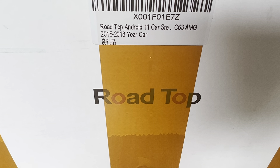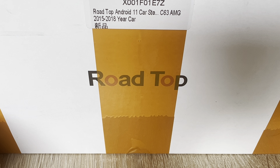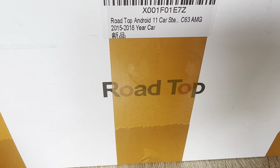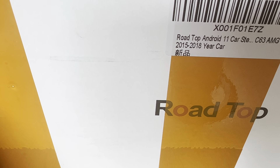Welcome back to our channel. In this video we're gonna have an unboxing of our new item which we bought from Amazon. This is called the Road Top - it's Android 11 operated, a stereo for your car. The last time we had an overview of the Carlin Kit, it didn't work with our older Mercedes, not the GLC 300 but the older version. So we're trying this Road Top car stereo to see if it's compatible, since it covers 2018 onwards.